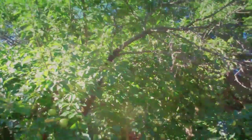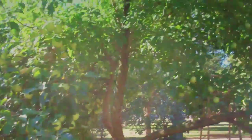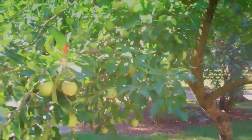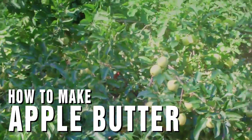This is my apple tree and I've harvested quite a bit already but there's still so much left. Had a bumper crop of apples this year. One thing I like to do with my apples is make apple butter, so I'm just going to quickly show that process.